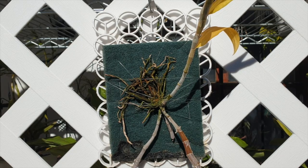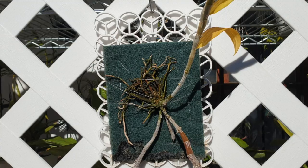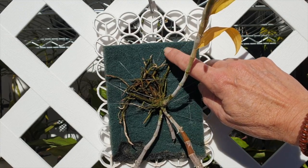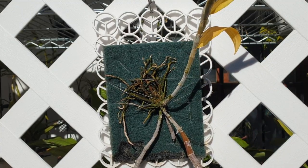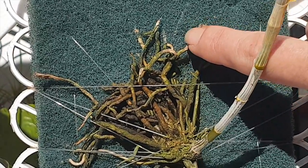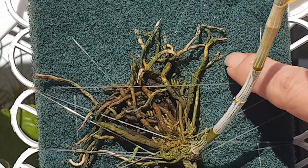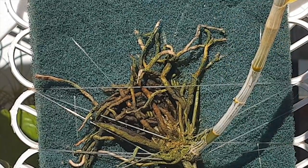I'm still convinced that this concept with a scrubby pad will work, because the roots are digging through the membrane. As you can see here, the slivers of roots are inside the membrane of the scrubby pad. So this is going to work long-term.